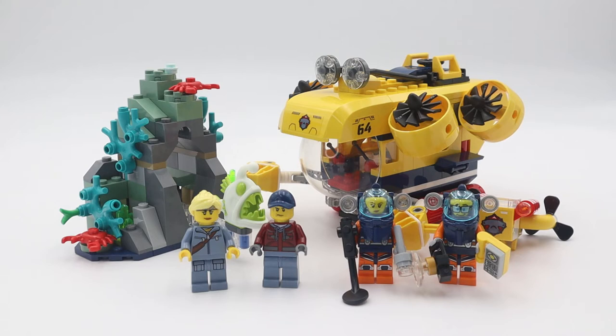Hi guys, this is Jeremy here. Today we have another Lego City set - this is the Ocean Explorer Submarine set, supporting the National Geographic Explorer. I got this set because I really like the submarine, it looks very interesting to me, and this is actually my very first Lego City set. I really like the way the submarine looks and the minifigs look very interesting. It's actually very nice - not a lot of pieces but the whole thing looks very nice with quite a number of play features.